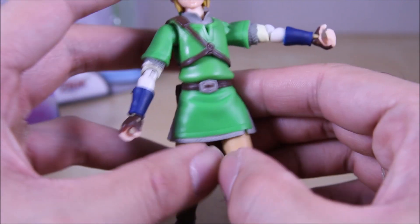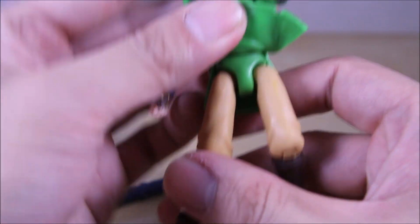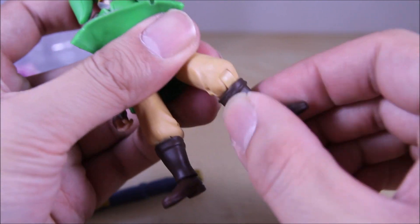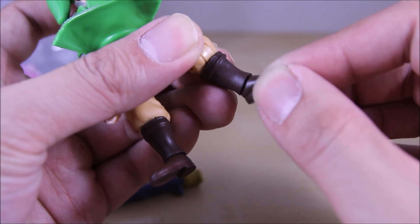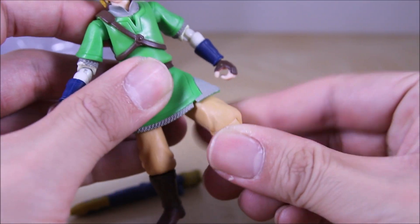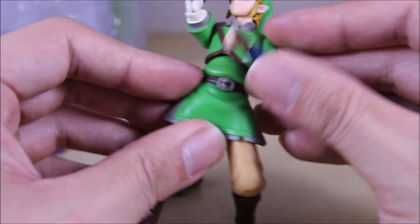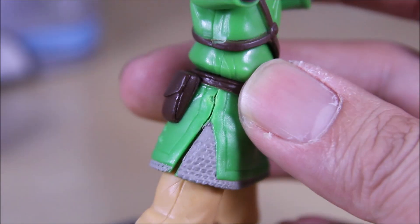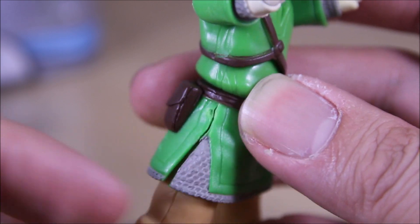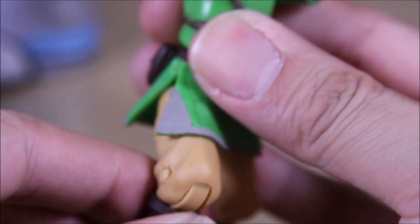Going down to the lower body, he doesn't have waist articulation but he does have T-jointed hips, so they go forward, back a little, and in and out to the side. One joint at the knee, a swivel at the boots, and a swivel at the ankles with a rocker and a hinge — pretty nice articulation overall. The clothing was kind of restricting the legs, so I went with an exacto knife and made a small slit up the side in the middle on both sides, and that way it no longer hinders the articulation — it's a lot better.